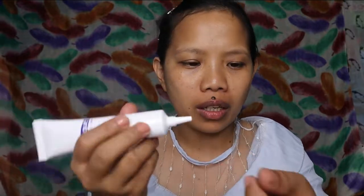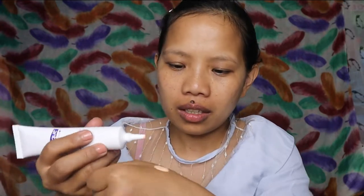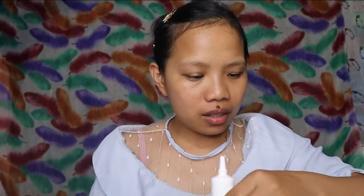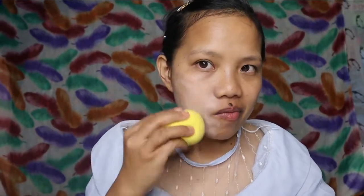So, ito yung itsura niya. Shake natin para sure. So, first time ko syang gamitin. Ang cute niya kasi meron syang pagano yung tube niya. Liquidy sya. Ooh, parang ang putin niya sa skin ko. Let's see. Tapos, itong blender ko from Ashley Shine, gagamitin ko.